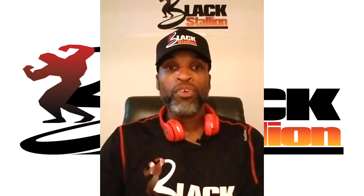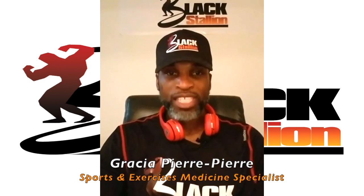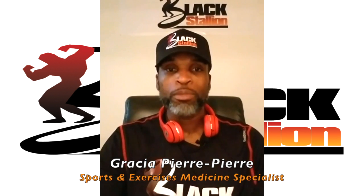If you'd like to learn how to stretch before a leg workout, hi, I'm Gracia Pia Bia, sports and exercise medicine specialist.